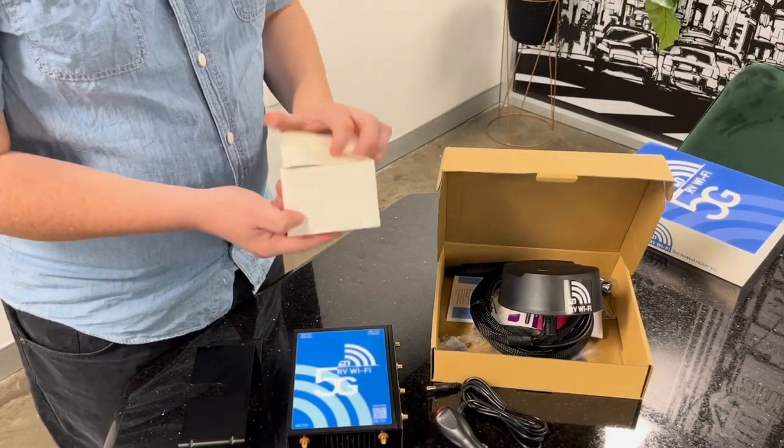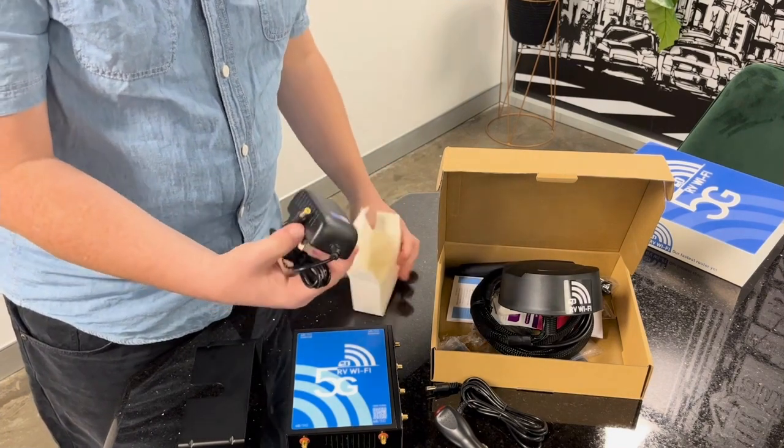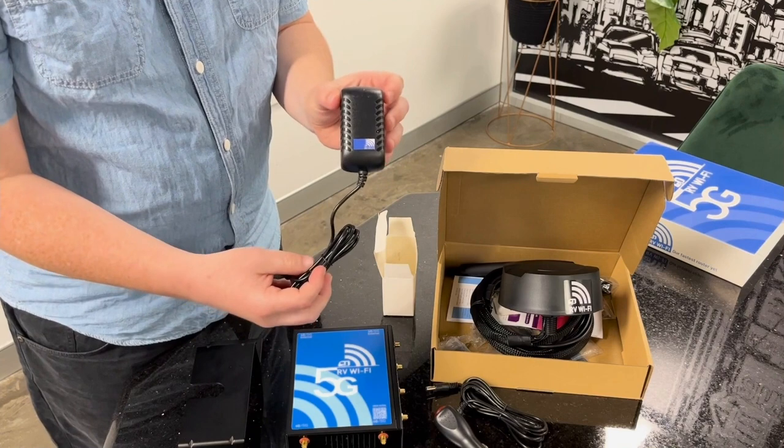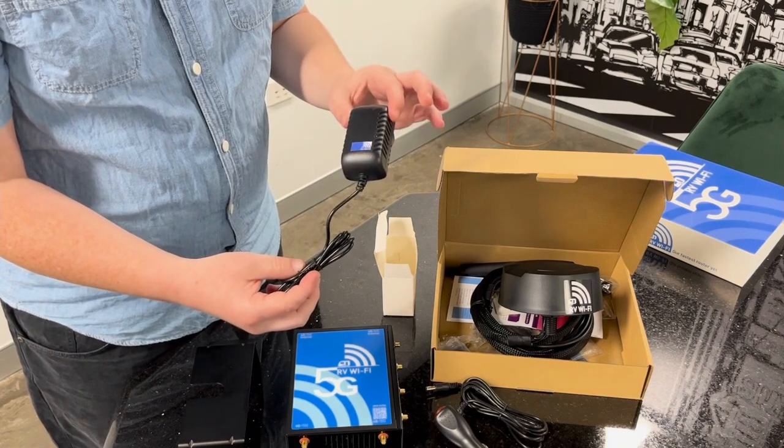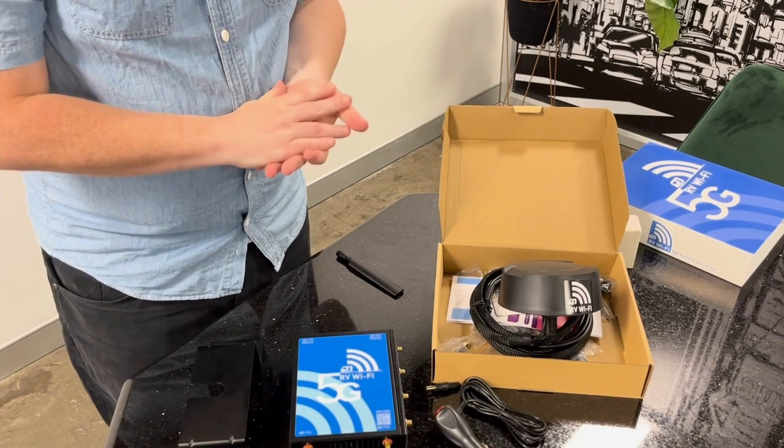You can also get an AC adapter, which you can purchase as an accessory. What this does is it allows your unit to be used off mains power — so 240 volt.